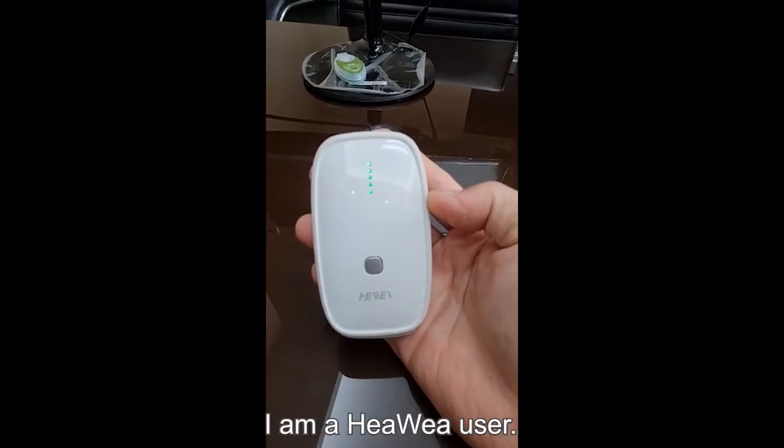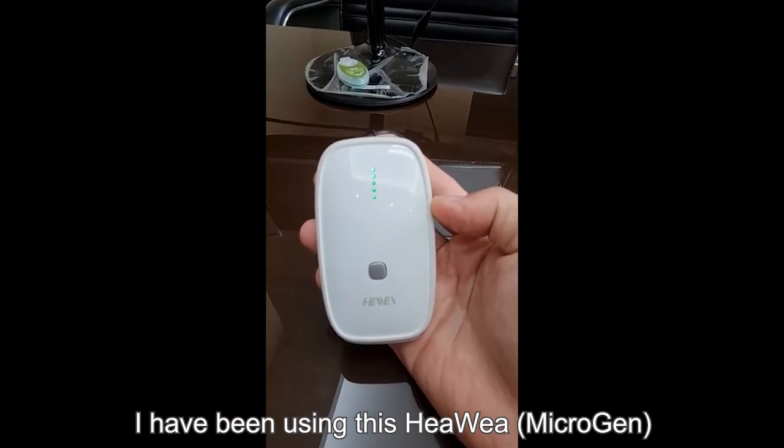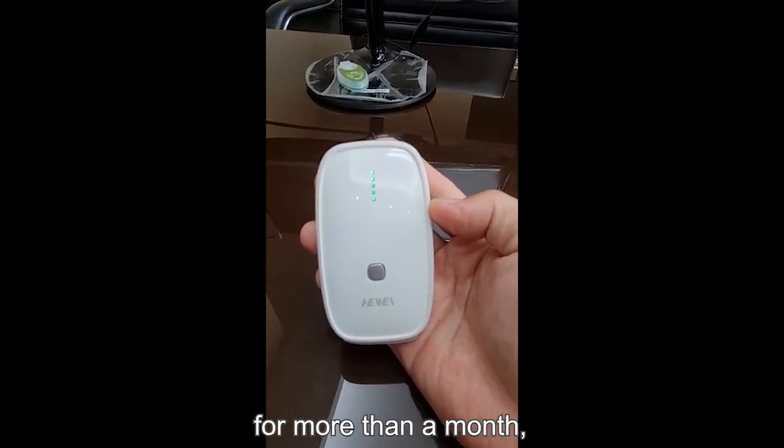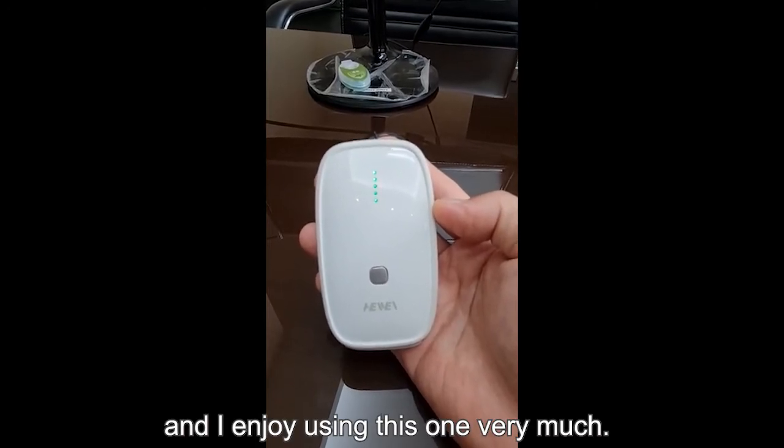Good morning everyone. I'm a Heavey user. I have been using this Heavey for more than a month and I enjoy using this one very much.